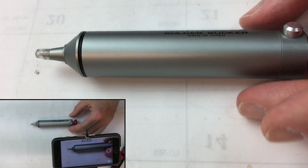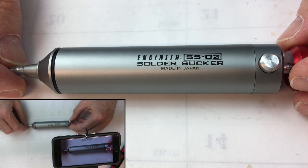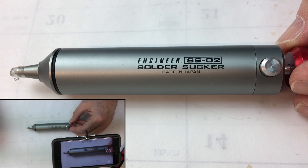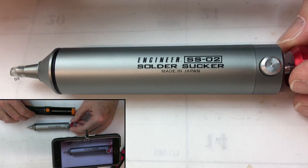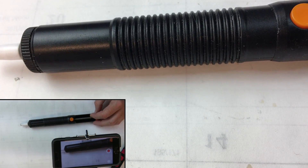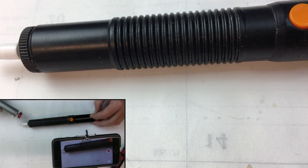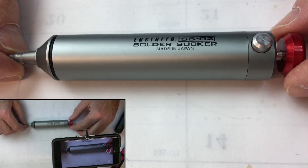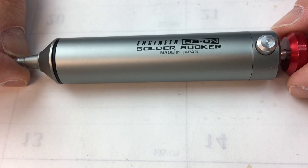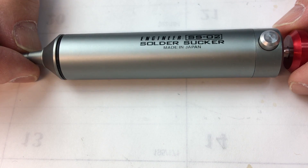Bottom line — I don't recommend it. It is a nice tool, well made, but it doesn't work very well. I'm a firm believer in buying quality tools that last a long time, but if this $5 one wasn't worn out, I'd be using it. I'll probably just pick up a $5 eBay or Amazon sucker to replace this. I think I paid $20 or $25 — a lot more money. Thank you very much. If you like this, please subscribe and like, and I'll see you all later.